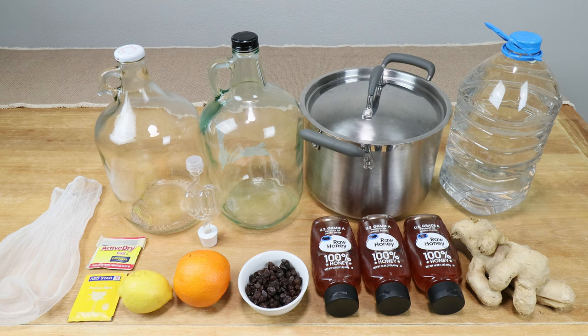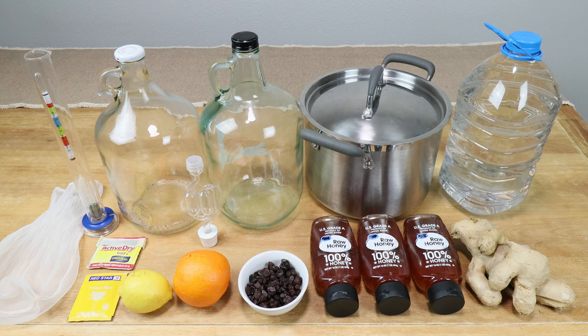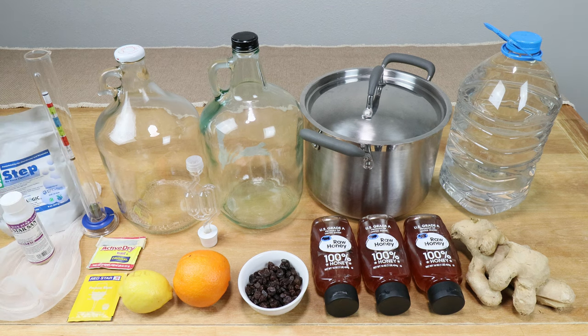We're going to need an airlock with bung — a number six bung usually works with one gallon or four liter containers. A hydrometer with testing tube is helpful to determine final alcohol content later on. Use your food grade sanitizer of choice, whether it's One Step or Star San, and make sure all equipment is properly cleaned and sanitized before you start.